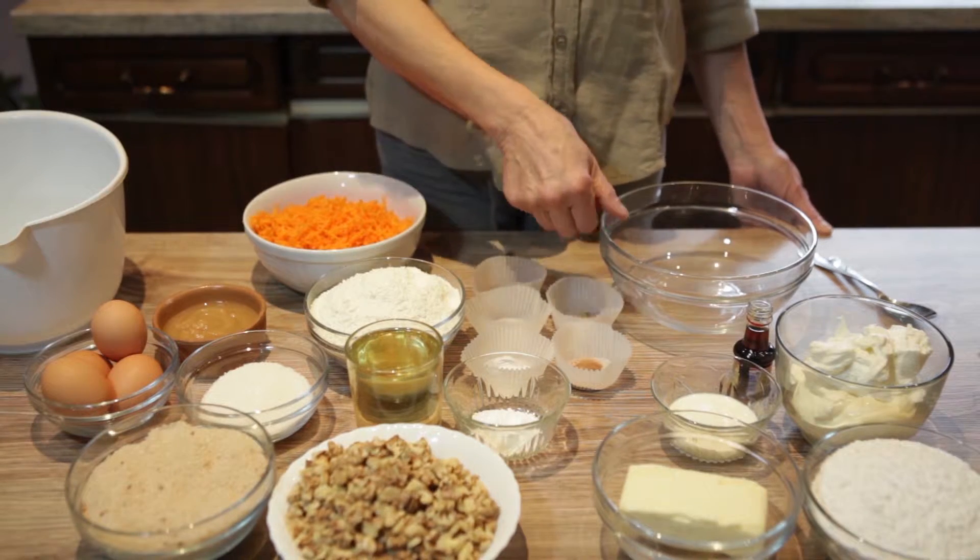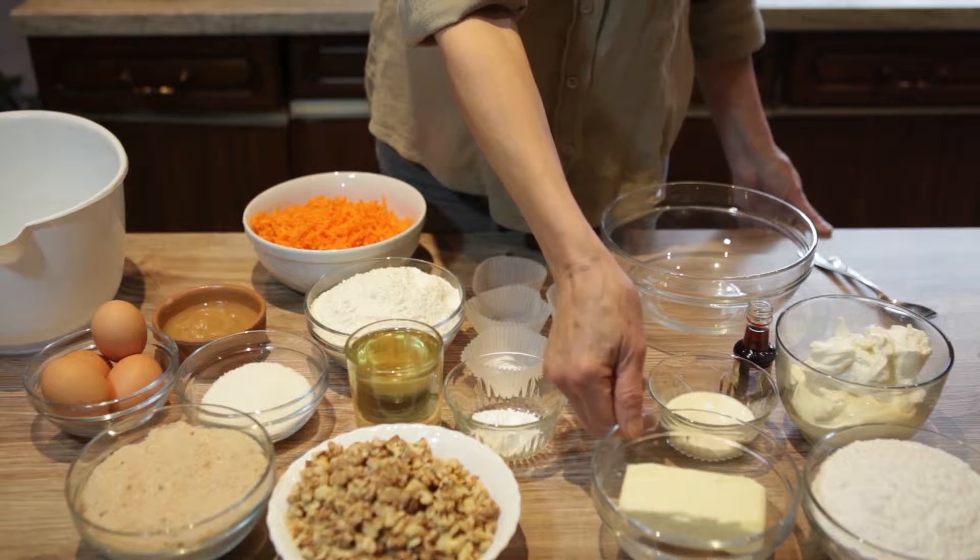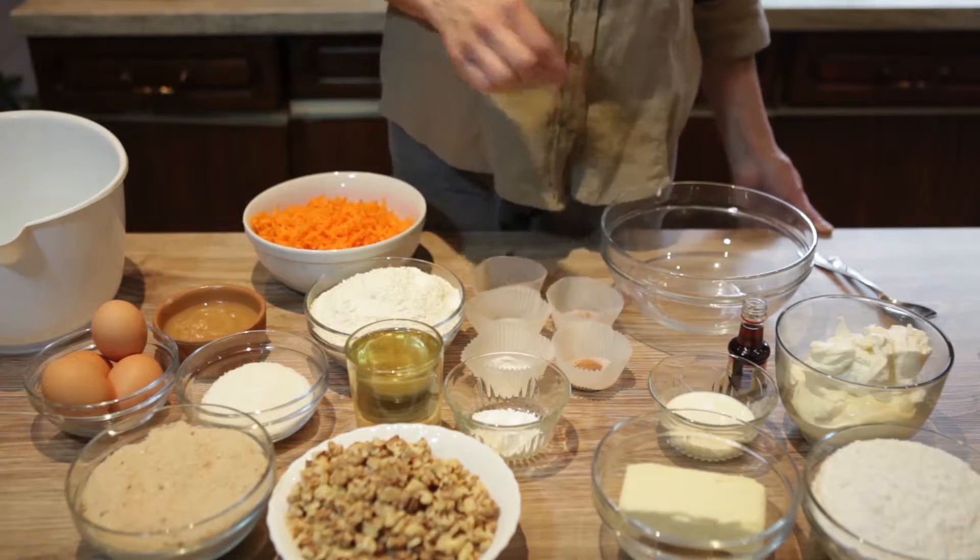For the frosting, you will need full-fat cream cheese, powdered sugar, cream, unsalted butter, and vanilla extract.